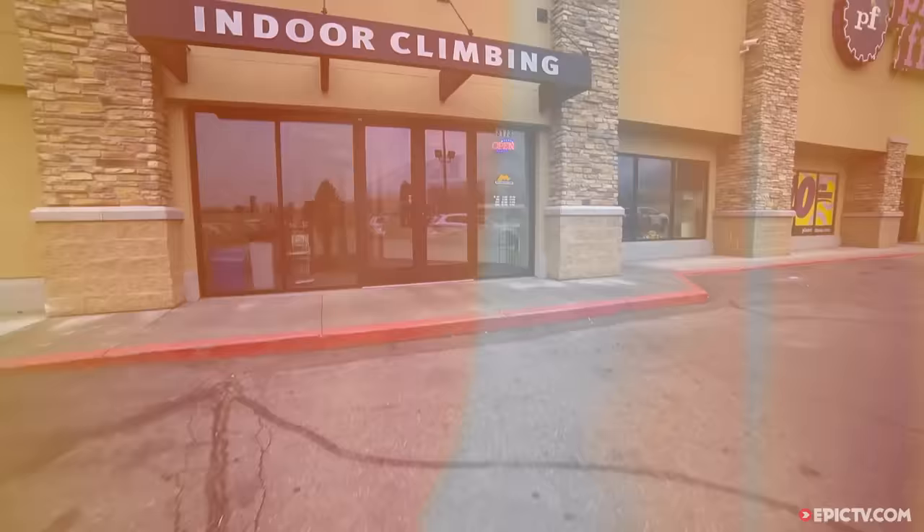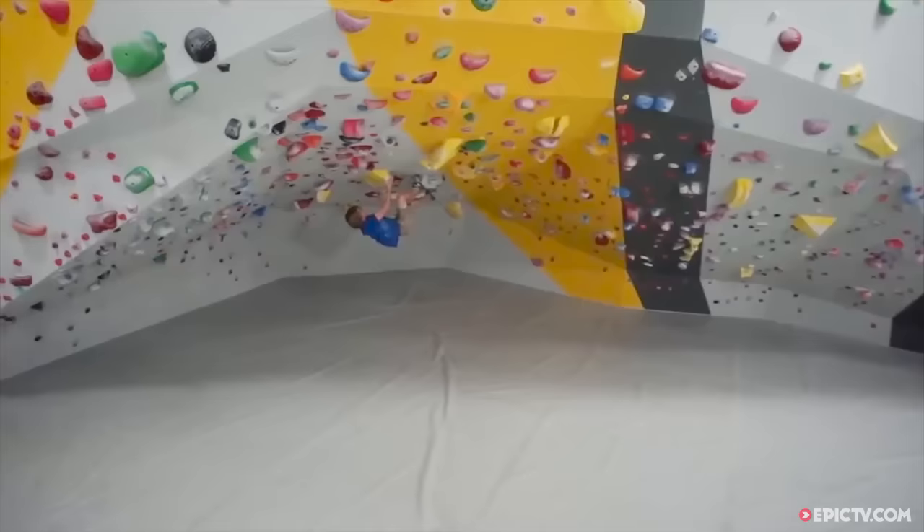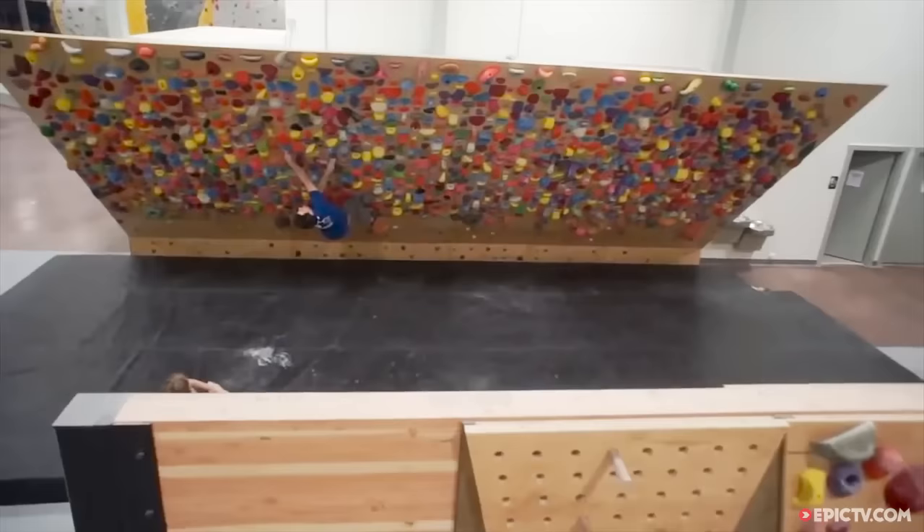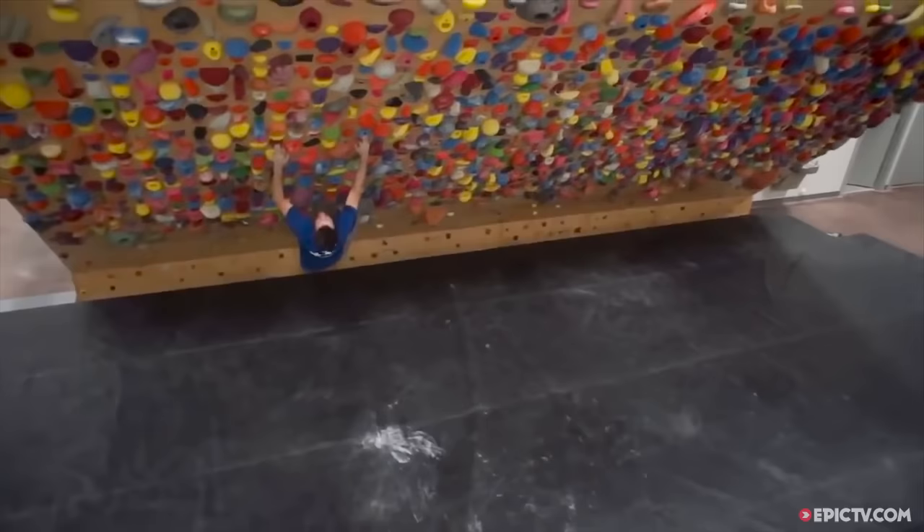Now that I've convinced you on the importance of developing stronger fingers, what type of training does Coach Hurst suggest? If you're a beginning climber, you need to spend more of your time climbing. This way you'll be learning climbing skill while also developing finger strength and endurance. If you are a more experienced climber, then you need to spend more time engaging in targeted training of the finger flexor muscles of the forearm. Let's get to some training.